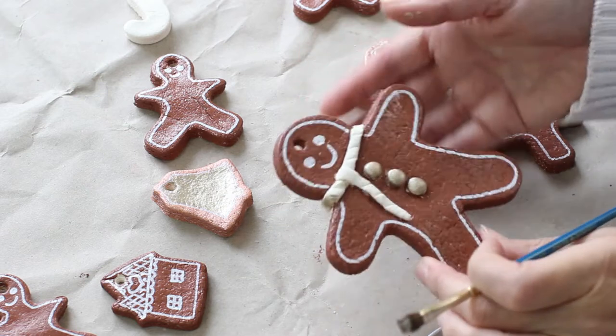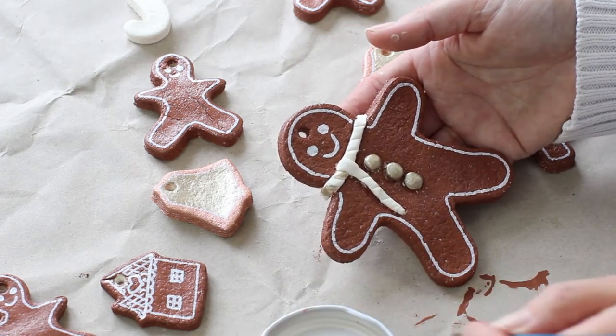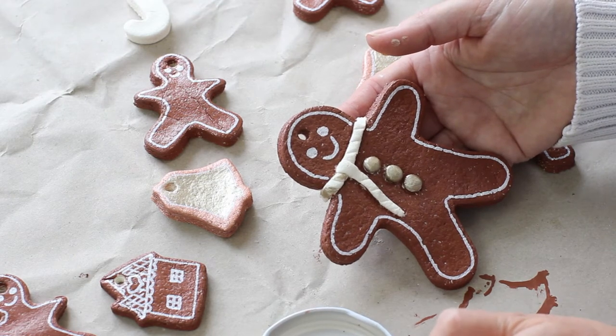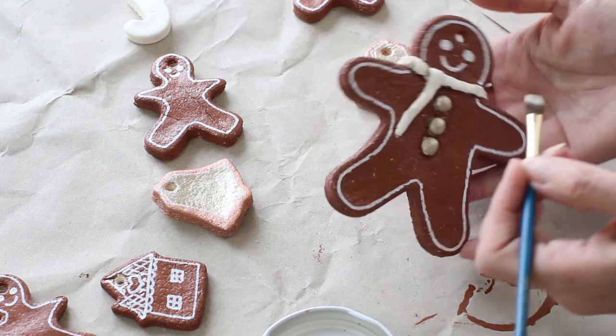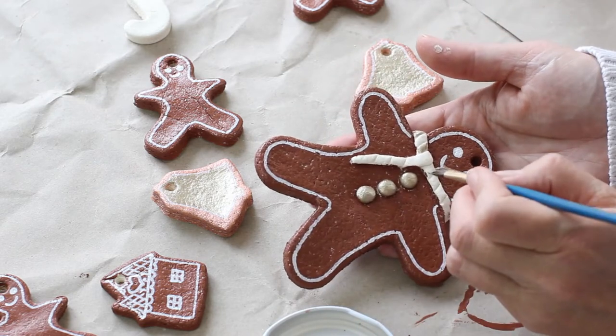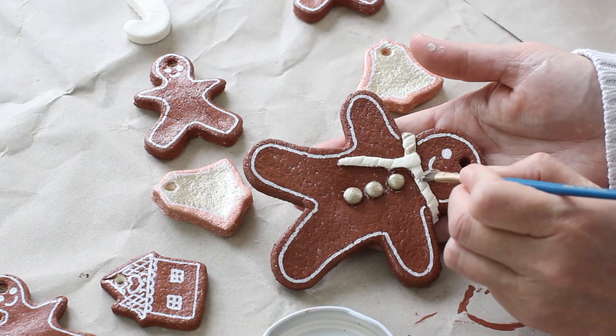Now I'm going to start painting the gingerbread man scarf. As you can see from the gold buttons, I've decided to let my gingerbread men go glam this year. I'm going to give him black and gold stripes to match his buttons, and for the smaller gingerbread men I'll give them dicky bows.